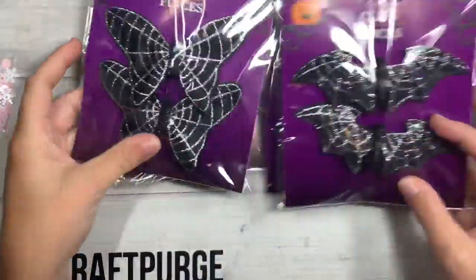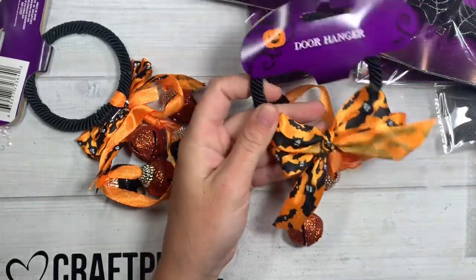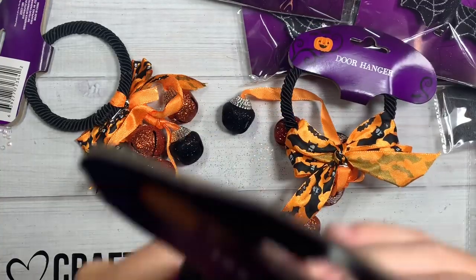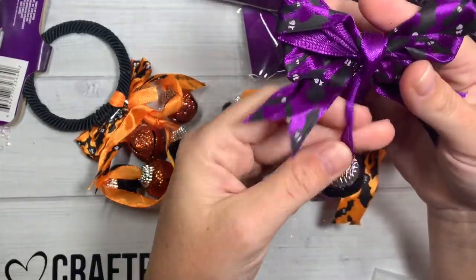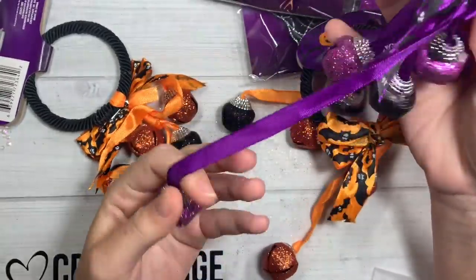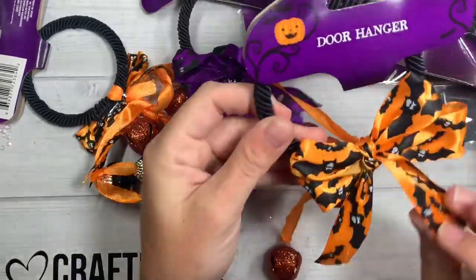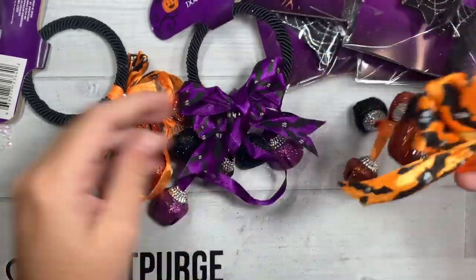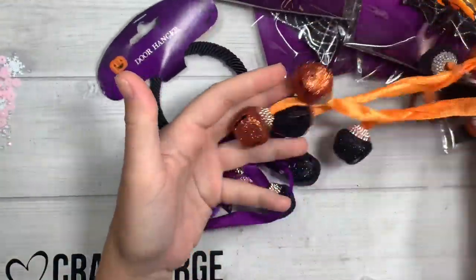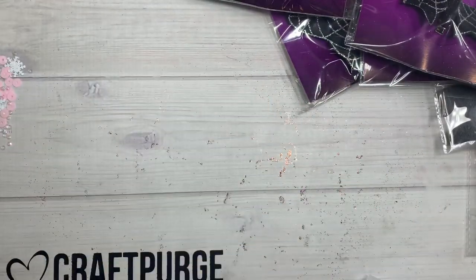I think I got two or three of each. I also picked up these door hangers — I'm not going to use them as door hangers. I got three of them: a black, a purple, and I got them for the glitter jingle bells. I'm just going to cut the bells off and use those, so basically I paid a dollar for five bells and a bow. It's got little bats on it, but I got two of the glittered orange and black and then the purple one.